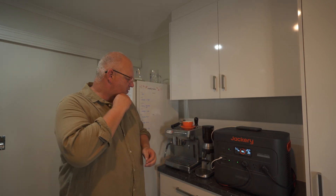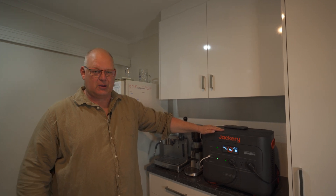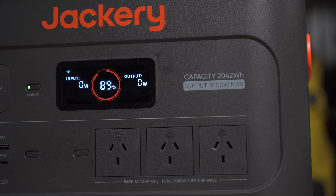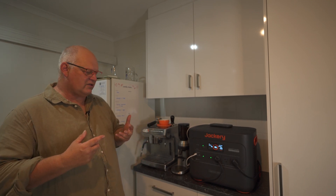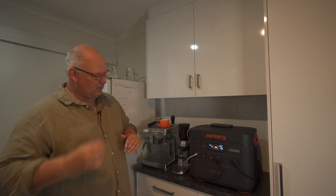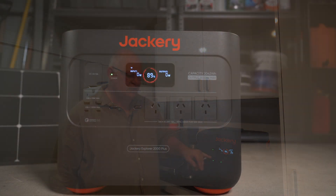Here in South Australia we are king of the blackout - we get power outages all the time in the summer, it's a South Australia thing and we're kind of used to it. So that is why I'm just so pleased to get this. It's got an output of 3000 watts max, so when you start electronic equipment you'll get that surge power to get the motors going before settling down to its cruising wattage.